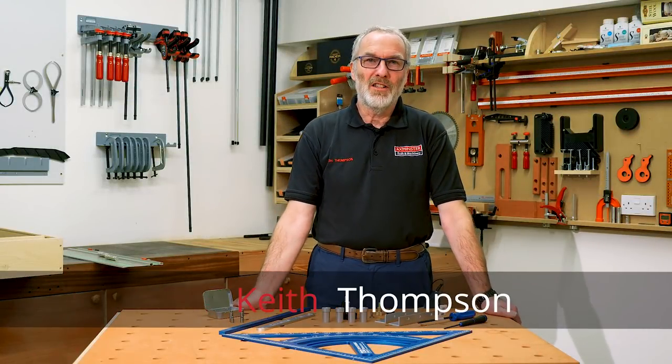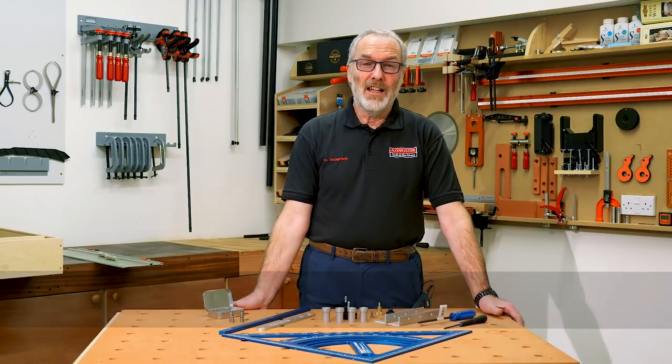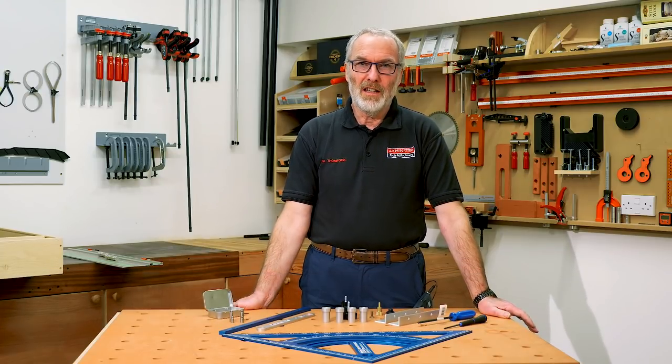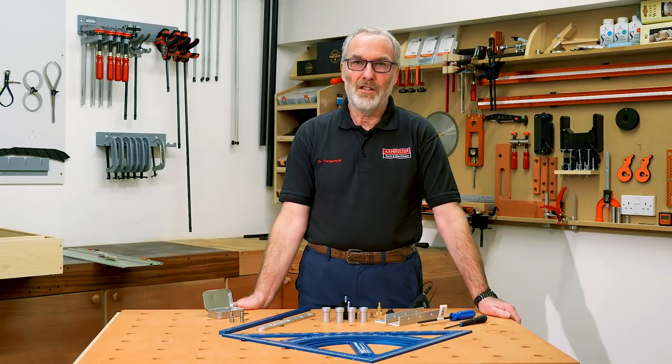Hello, my name is Keith Thompson. I'm part of the product development team here at Axminster Tools and today I want to talk to you about the TSO Products MTR18 Precision Triangle.